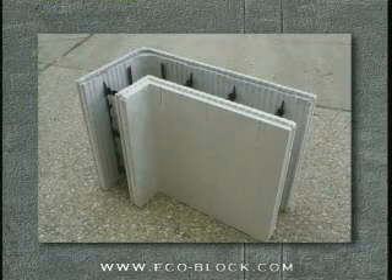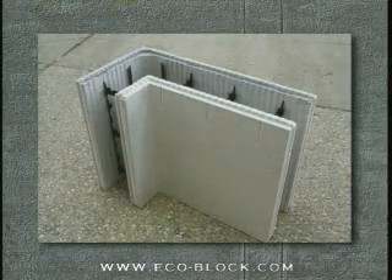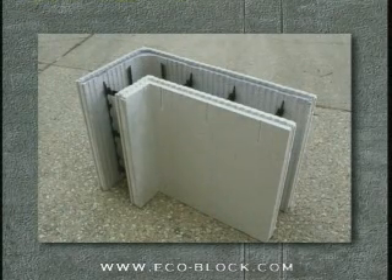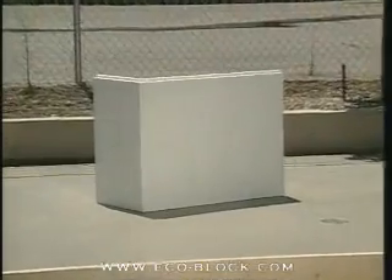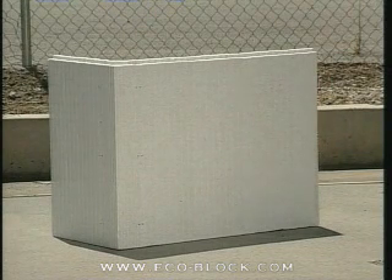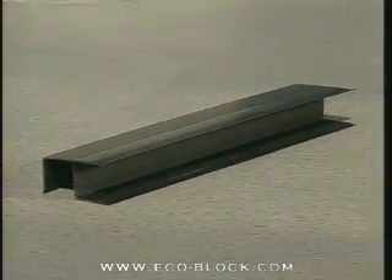90-degree eco block commercial corners are manufactured in sets with both inner and outer panels to build forms with six-inch or eight-inch concrete cores. These corners are assembled like straight block. For other form sizes, left and right outside 90-degree corner panels are bundled without matching inside panels. The inside panels are fabricated on site using the 90-degree corner connector.